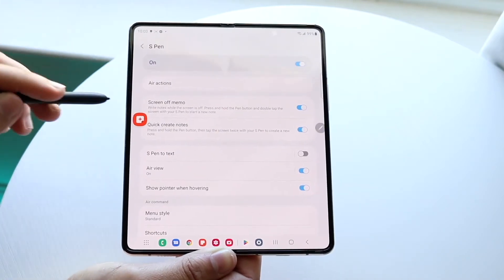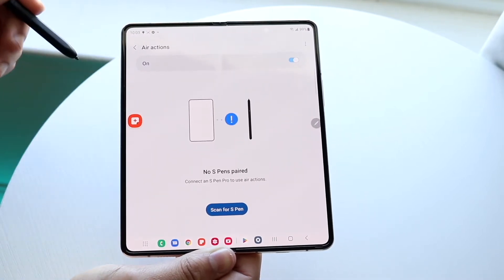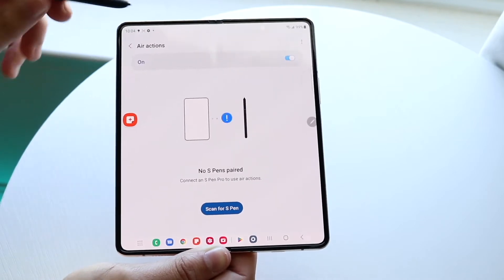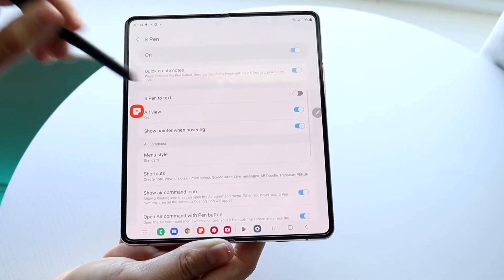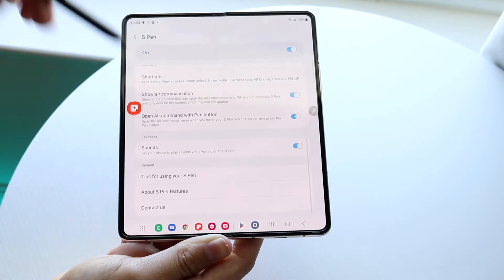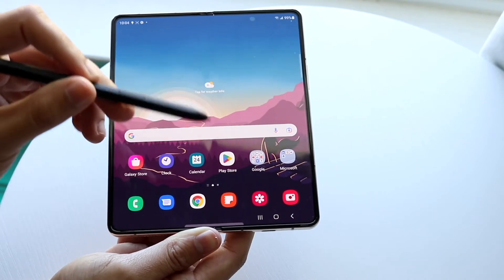In settings, you can enable or disable your S Pen — I'd recommend keeping it enabled. You have air actions to customize, S Pen to text, air view, and menu style options. There are a lot of different settings here which I'd also recommend going through and setting up.